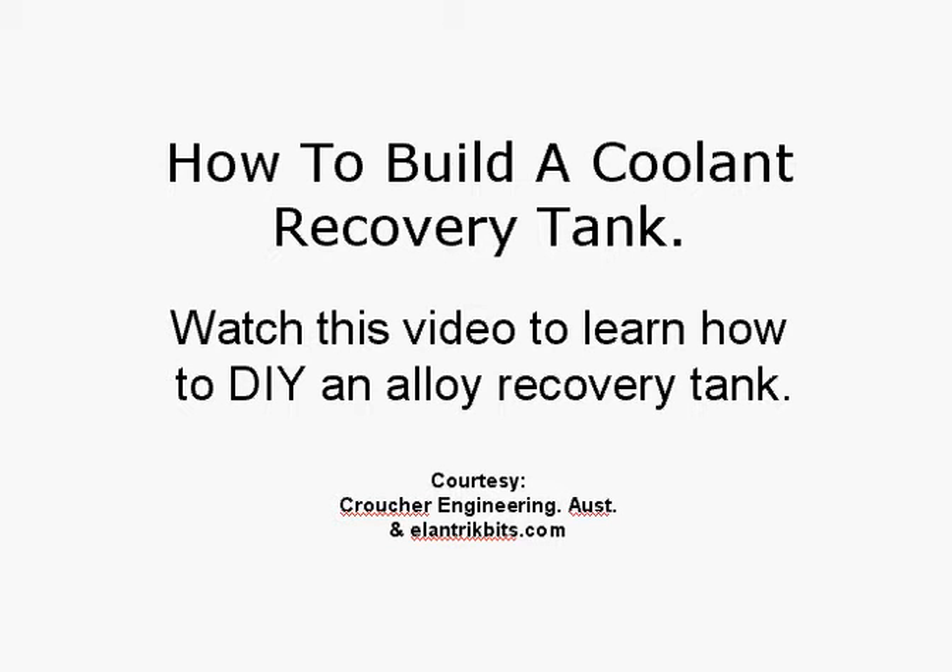Today we're going to talk about how to build a coolant recovery tank for your car — whether that's a street rod, a sports car, a custom car, or whatever. Watch this video to learn how to DIY an alloy recovery tank.